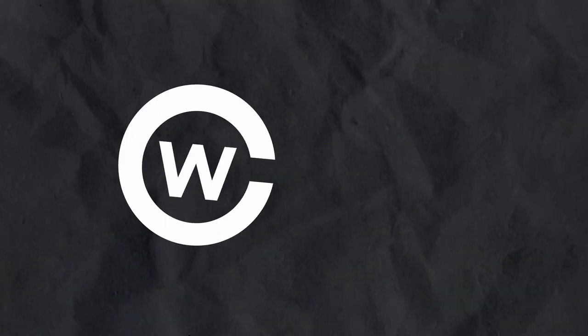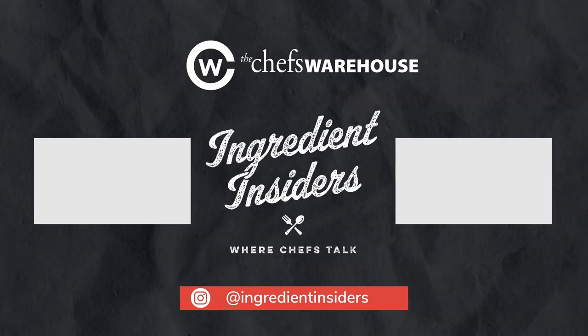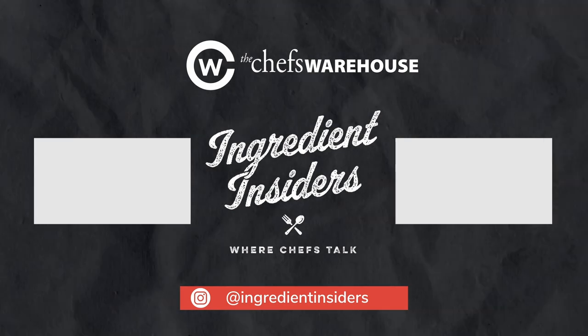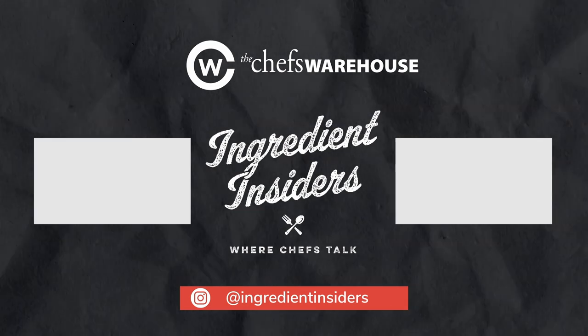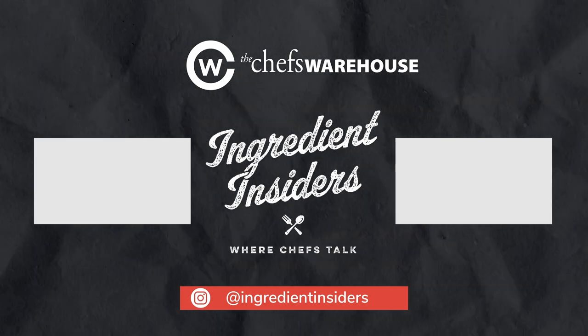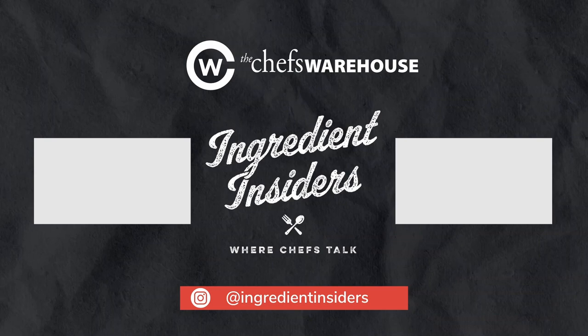Well, thank you so much. This has been really awesome — we could literally talk for two hours or more. Let's go eat some croissants. Thanks for joining us. Thanks for listening to this episode of Ingredient Insiders. Follow us on Instagram at Ingredient Insiders. You can find the products we've discussed on today's episode at ChefsWarehouse.com or at your favorite specialty retailer.